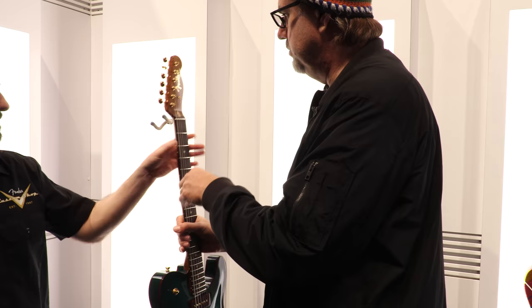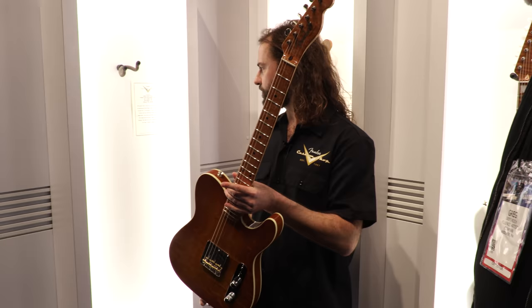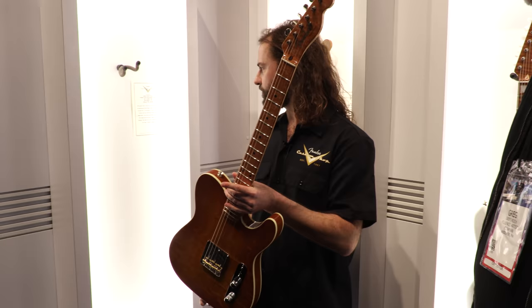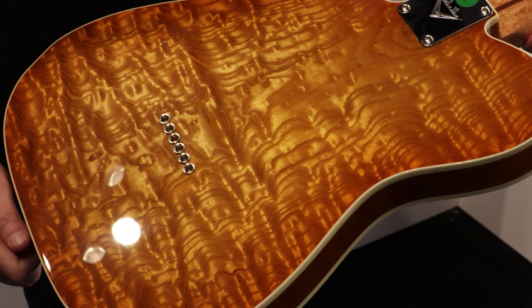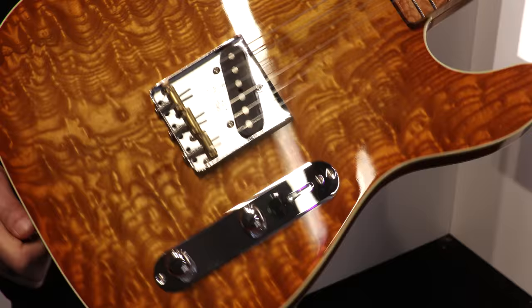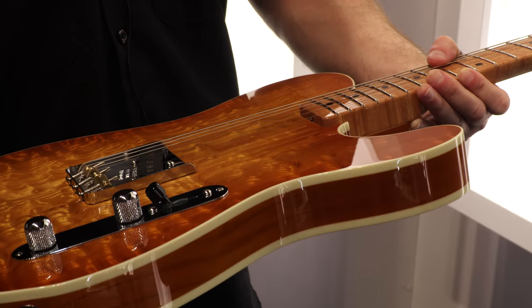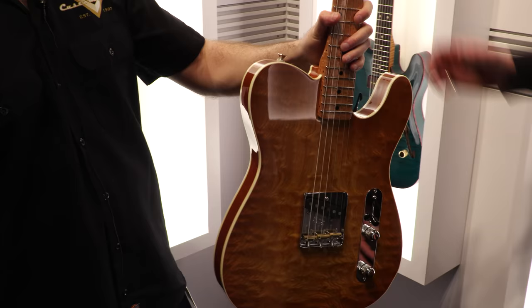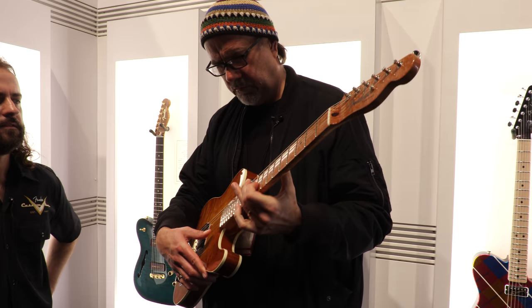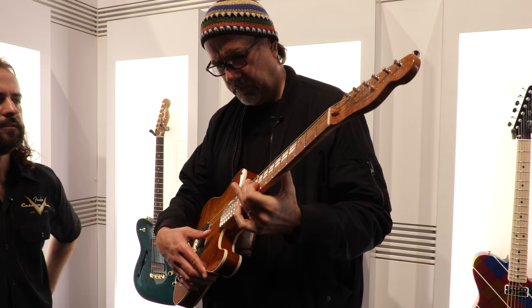Last but not least — Dale Wilson strikes again: the Tamo Ash Telly NOS. NOS lacquer finish, two-piece select ash body, the Tamo Ash top, and a super bird's eye maple neck. That is a stunning piece of wood — sometimes you just got to let the wood do the talking. Keep it simple. Dale Wilson compels us all.